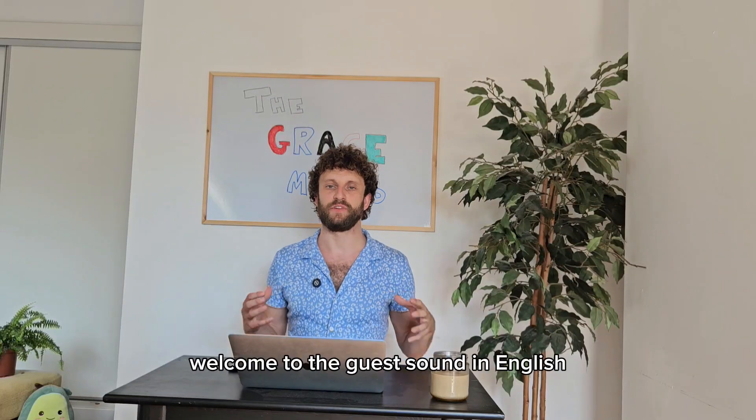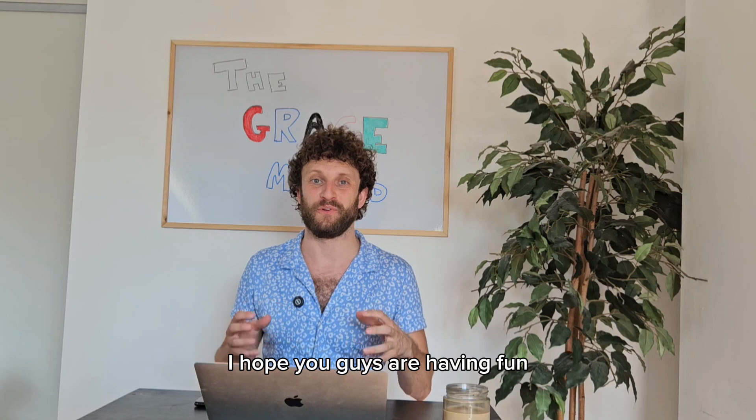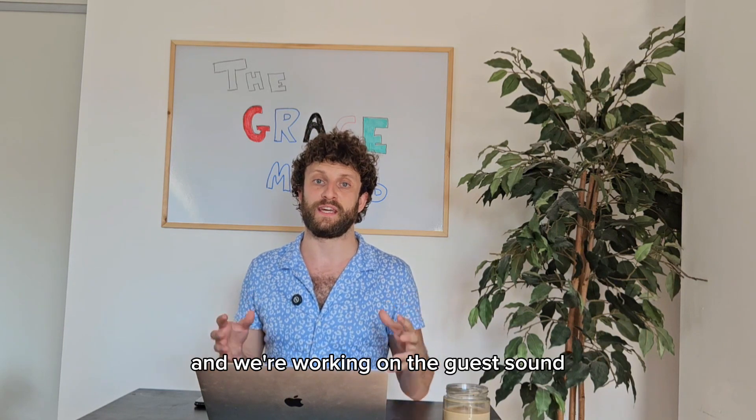Welcome to the G sound in English. Welcome again to this 30-day challenge. I hope you guys are having fun — we're working on the G sound.